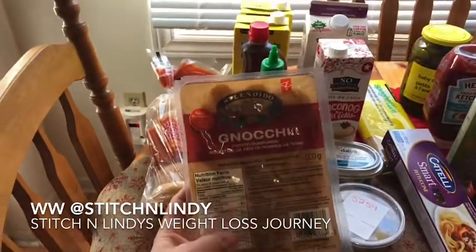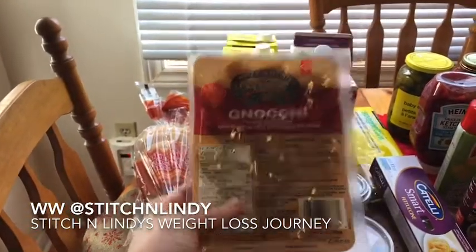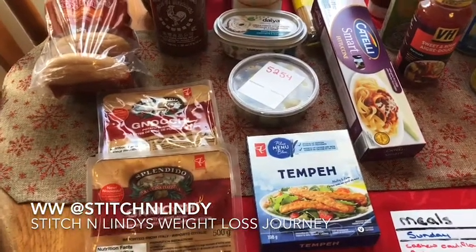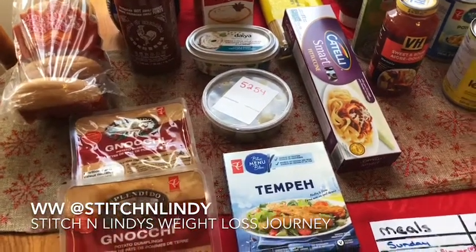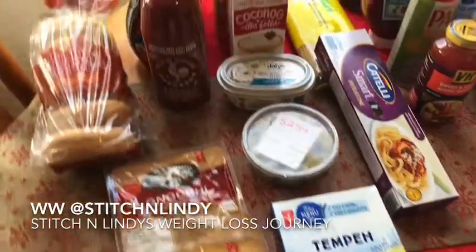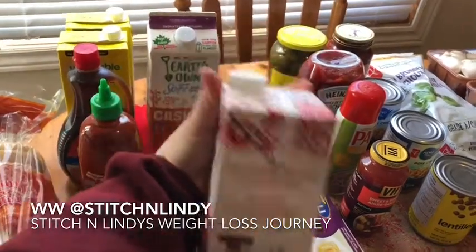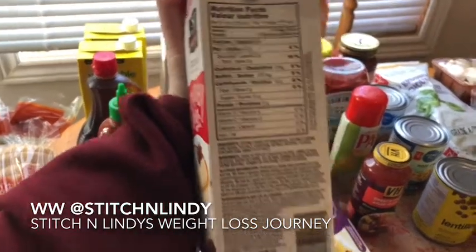I grabbed gnocchi — if anyone's looking, this one is only $1.98 at Superstore regular price for a 500g pack, so I'm making mushroom and spinach gnocchi this week. I also grabbed some tempeh, which is something new I've been wanting to try. I've been seeing a ton of recipes online — there are two meatball recipes I'm going back and forth on, and one has tempeh. You can also make tempeh into bacon, so I'm going to test that out. I also grabbed some garlic stuffed olives for snacks.